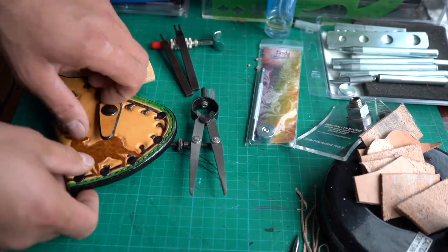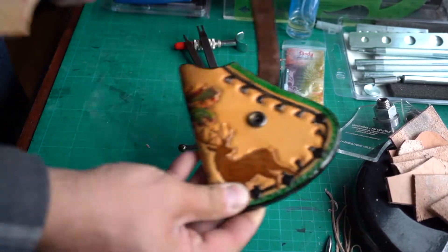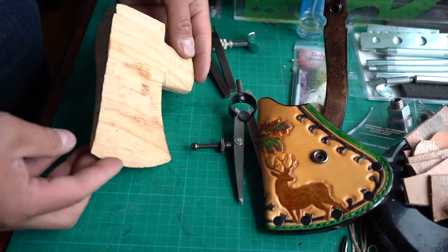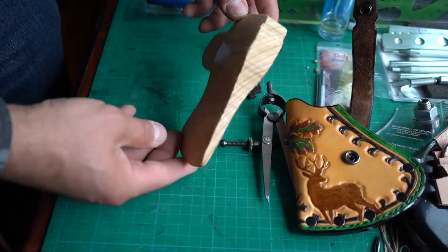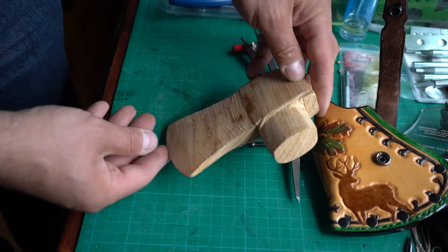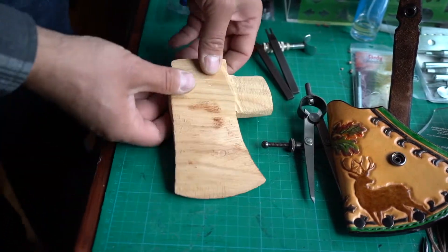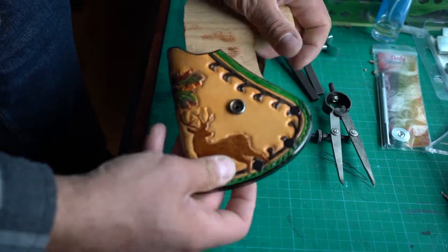How can you make a sheath for a hatchet if you don't have a hatchet on hand? I got the dimensions from the client of the axe, and out of a blank piece of wood I cut out a hatchet that matched those dimensions. From there, I made the sheath that fit nicely with that hatchet.